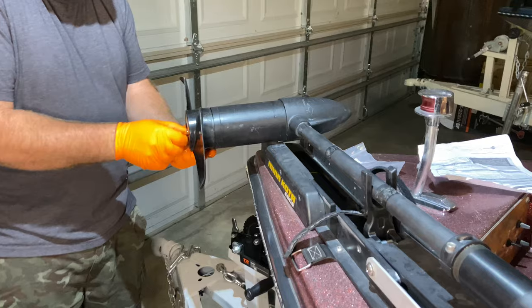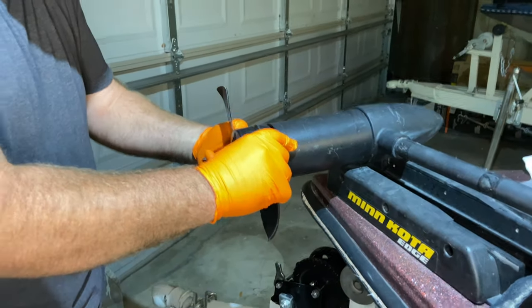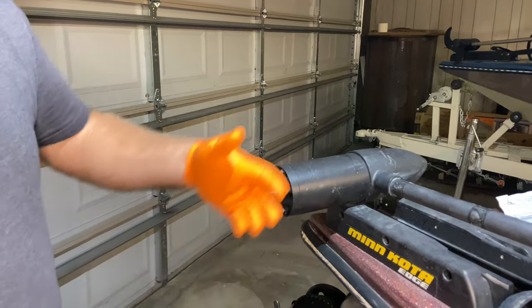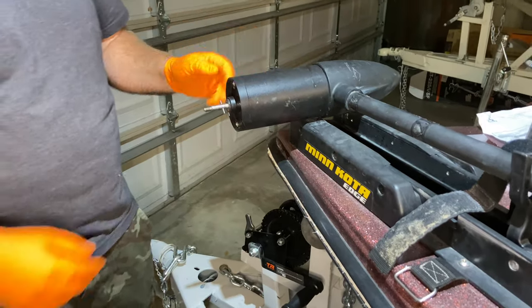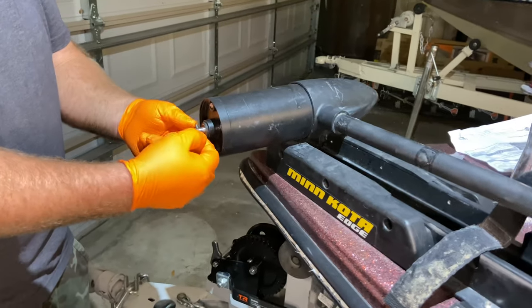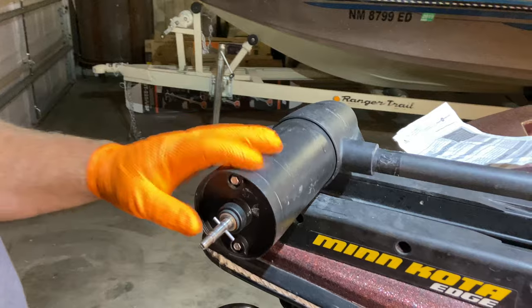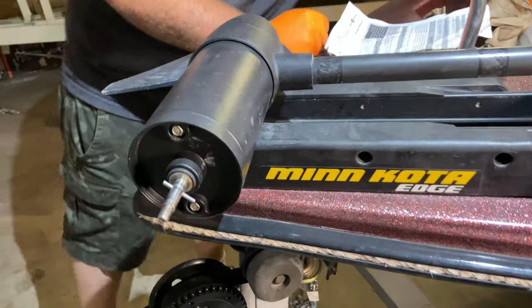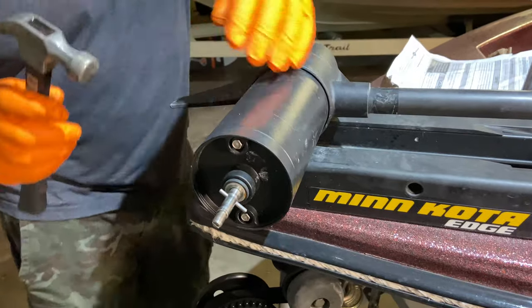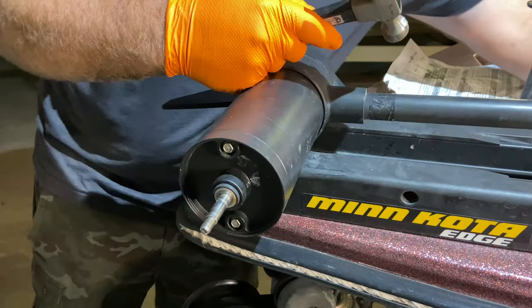We're going to pull that out of the way. You definitely want to unplug your trolling motor — you don't want any electricity going through there when we're doing this. We're going to take the pin out; I'll give it a little tap with my hammer and knock that pin out, then set it off to the side.